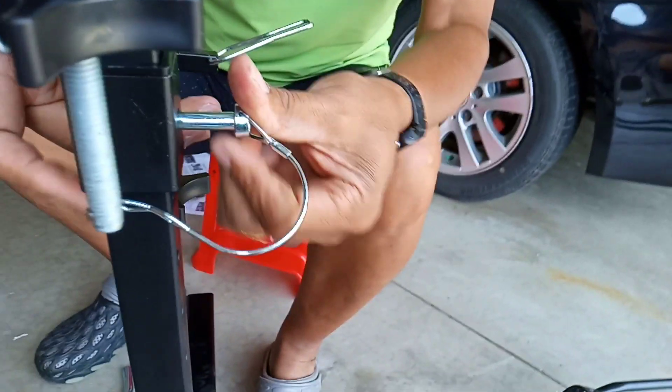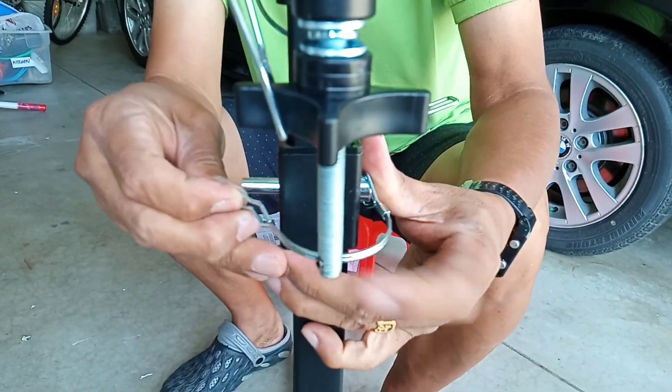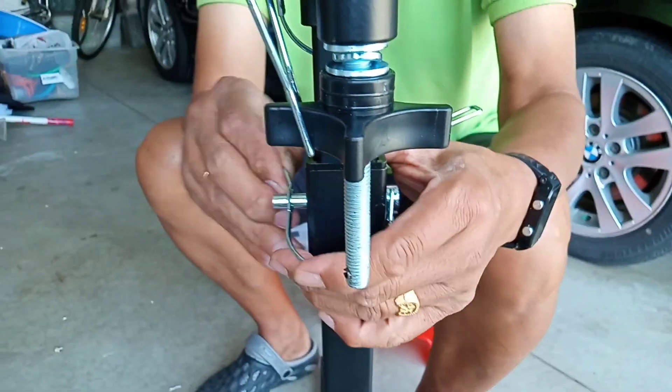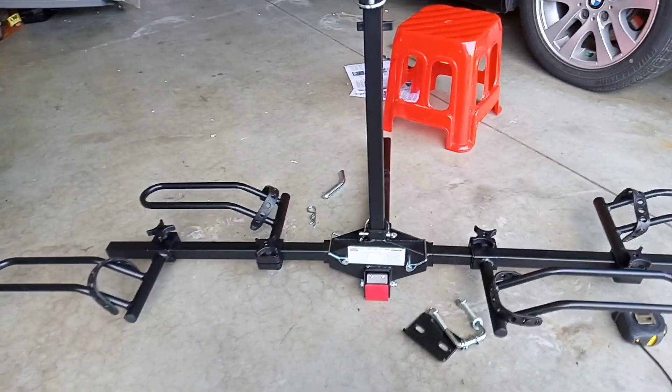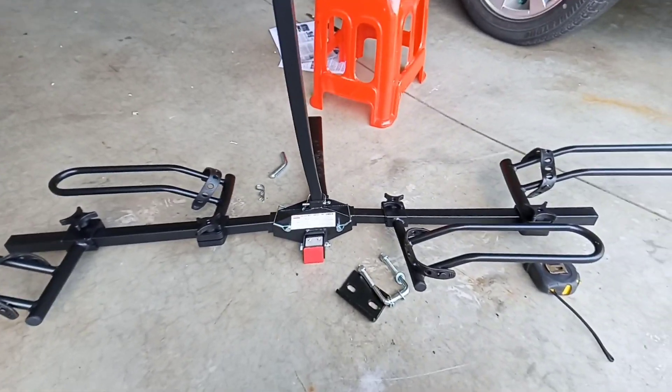Don't forget to put the light on it. So this is now the final assembly of the bike rack.